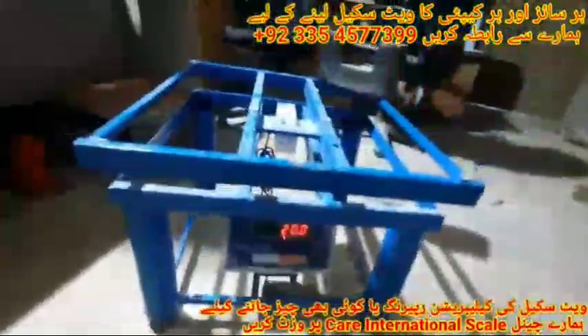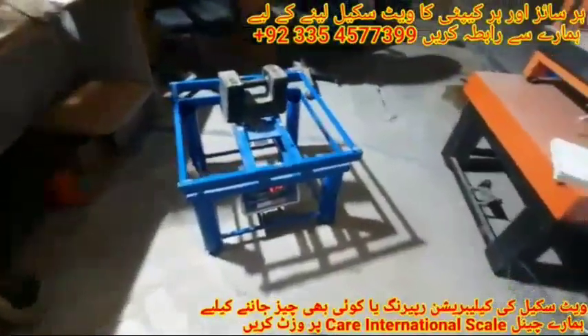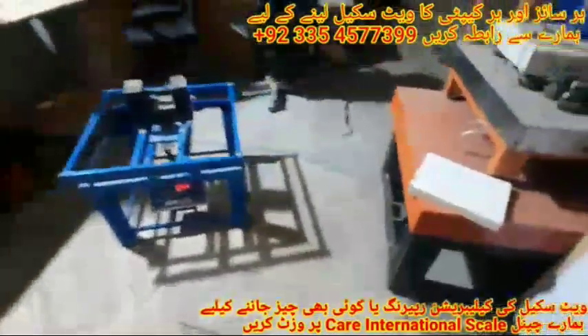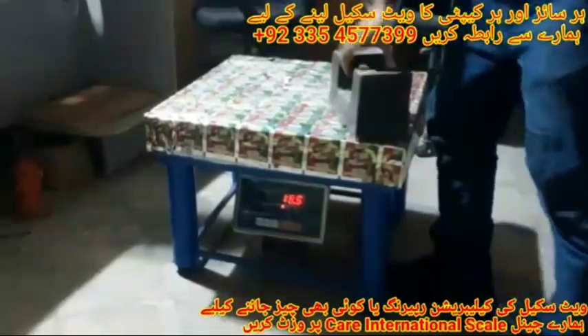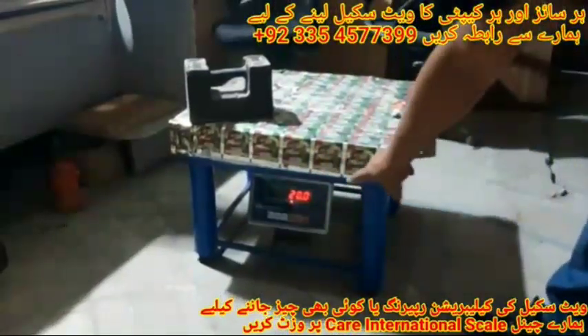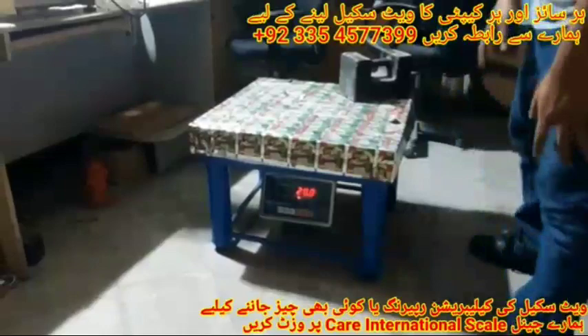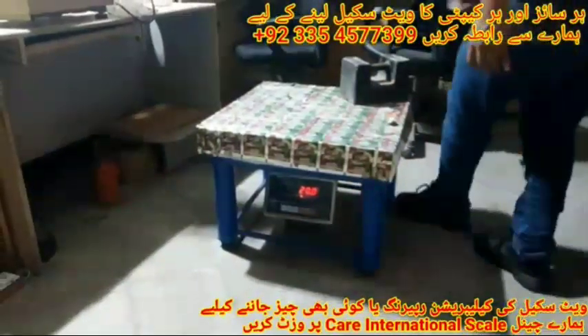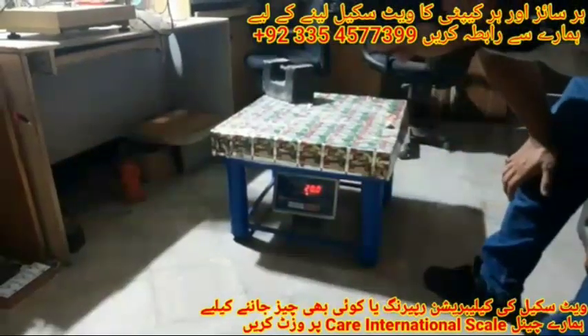Let me check the weight again. You can see it showed 20 kg exactly in all corners of the platform — first, second, third, and fourth. If we put it in the center of the platform it also shows 20 kg accurate weight. Now we can put it on the scale. You can see the weight shown in all corners is accurate and the same: first corner 20 kg, second corner 20 kg, third corner 20 kg, and fourth corner 20 kg.